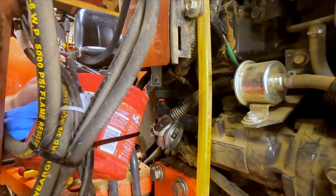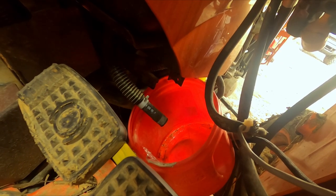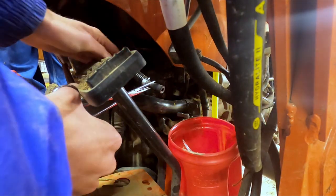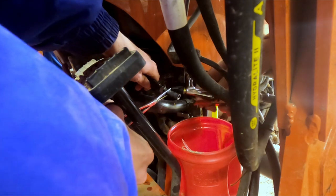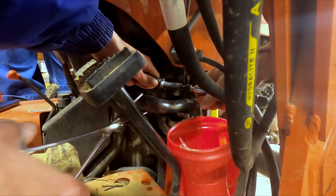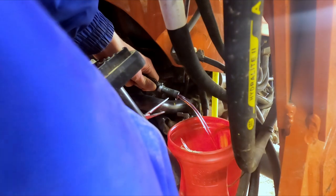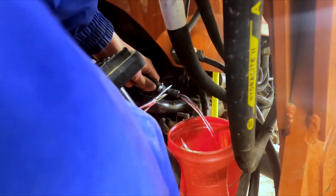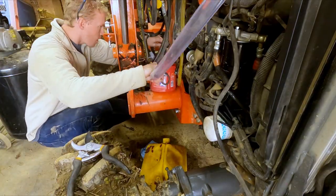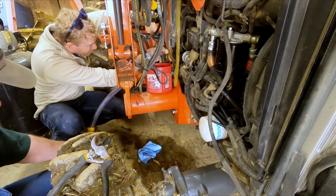Now it's the moment of truth. We have a cup beneath the line and we unclamp it — no fuel comes out. Problem solved: there's no fuel, so the motor won't run. To unclog the fuel line, we're going to take an air compressor with a blow gun and blow air into it. This will push the contaminants upwards, so make sure to unscrew the fuel cap so the pressure has somewhere to go, and put something over it like a paper towel.